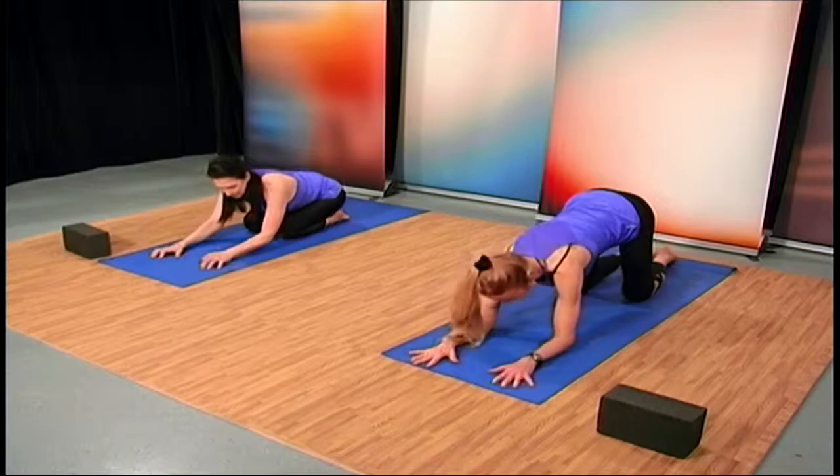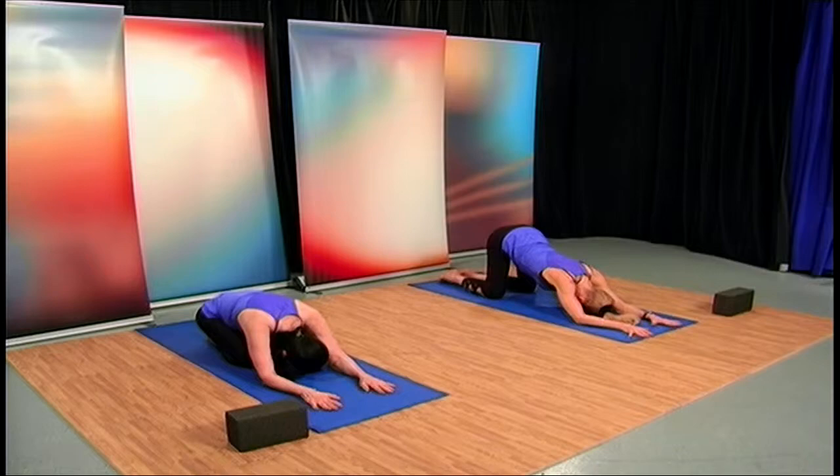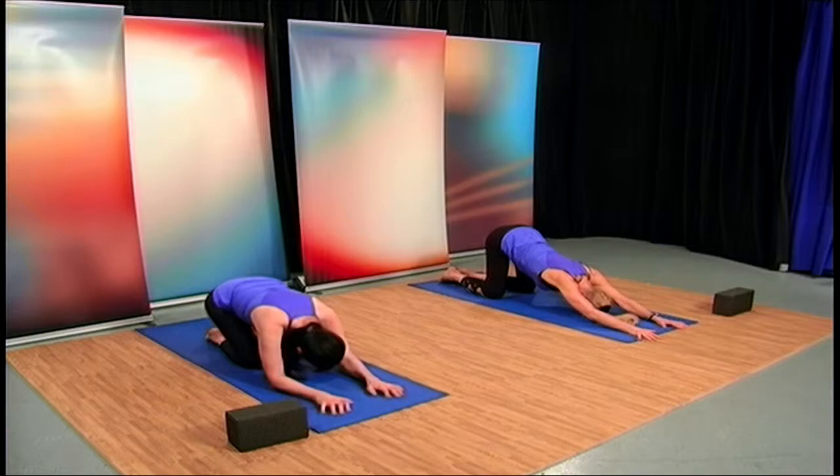Return to the mat, knees down. Now we're going to bring the elbows to the mat, bring the head between the elbows, and into low dog, just lift the elbows and stretch those shoulders.